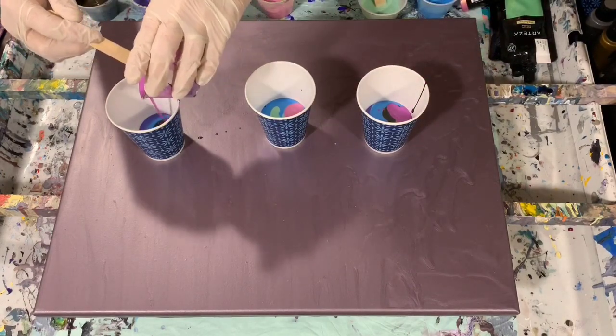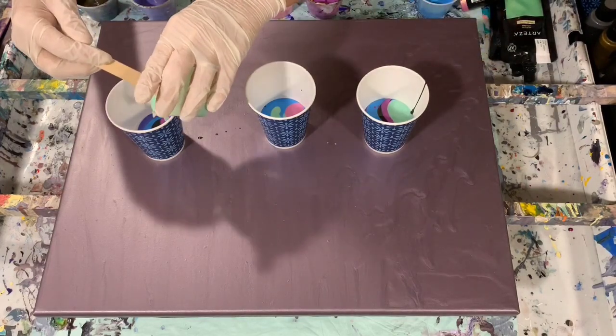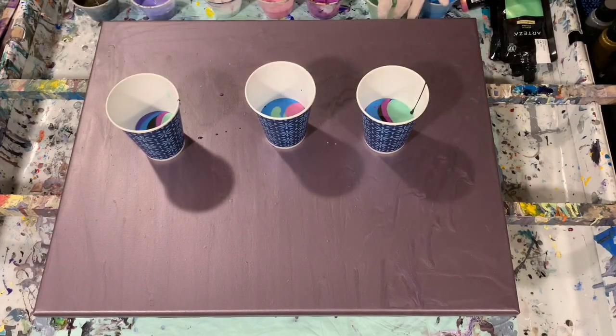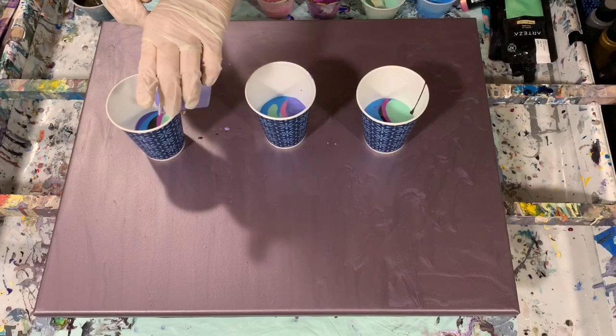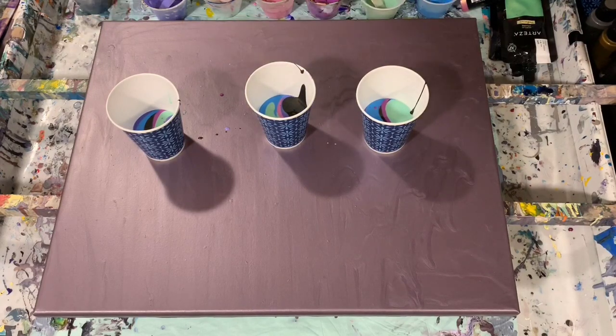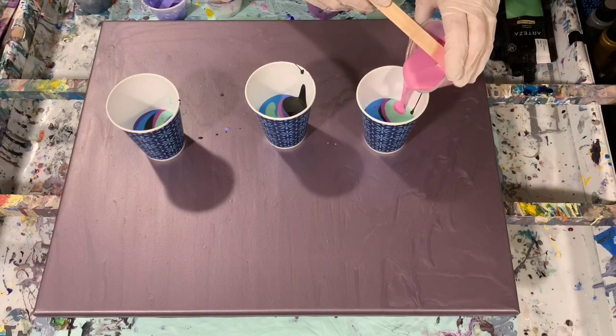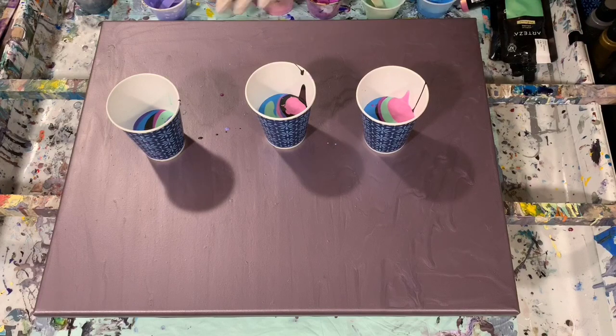Let's go over my pouring medium — it's a little different than my usual today. It's three parts floatrol, three parts Minwax Polycrylic, and two parts of a glue mixture which is glue and water. The glue is three parts and the water is one part. I added about two parts of that pouring medium to one part of paint. No silicone added — I'm not really looking for cells today, though it could come from the floatrol or the metallics.